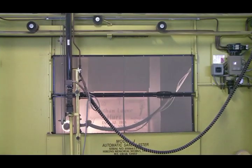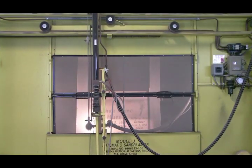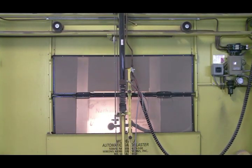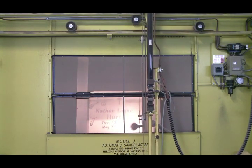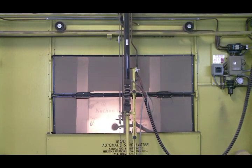The Model J automatic sandblaster is a complete front for a sandblasting booth. It has been proven in hundreds of retail and wholesale shops to perform under the most demanding conditions.